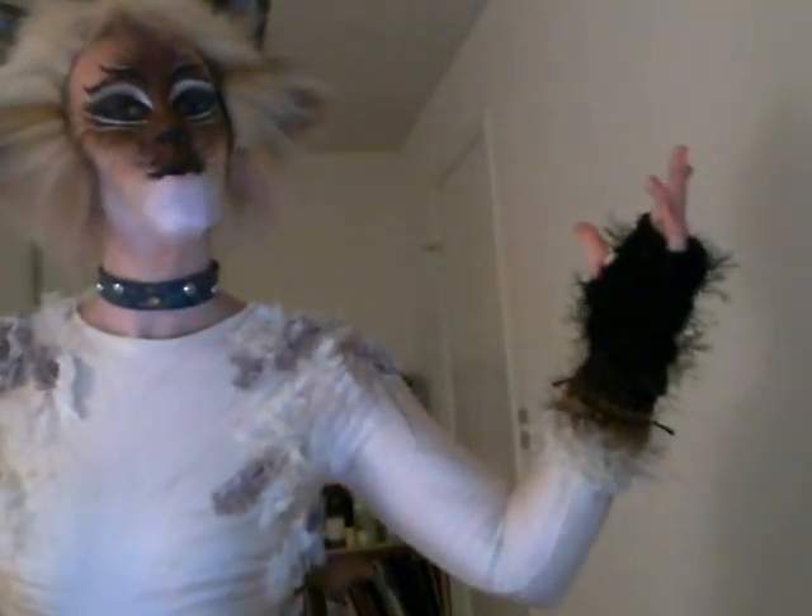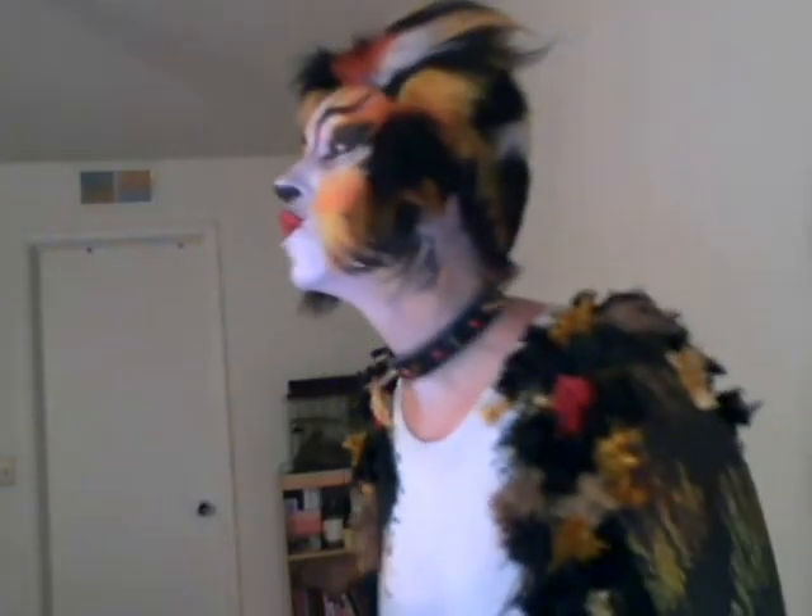Macavity, Macavity, there's no one like Macavity. For he's a fiend in feel and shake, a monster of depravity. You may meet him in the five streets, you may see him in the square. But when the crime is discovered, then Macavity's not there. He's outwardly respectable. He cheats at cards. And his garments are not in order — they're Scotland Yard's.